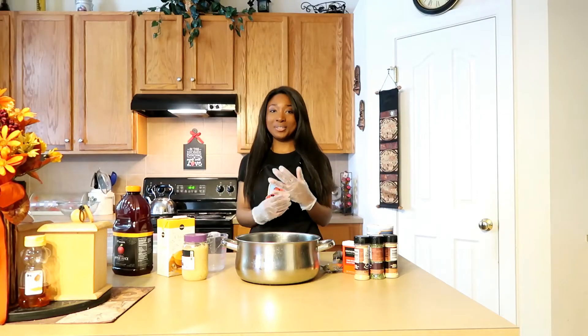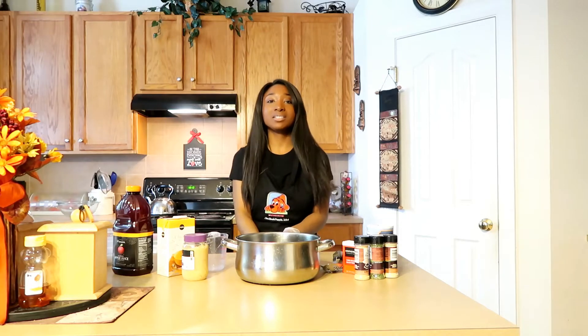Hey guys, welcome back to Sunny's Dash of Flames. Today I'm going to be cooking chicken salad.